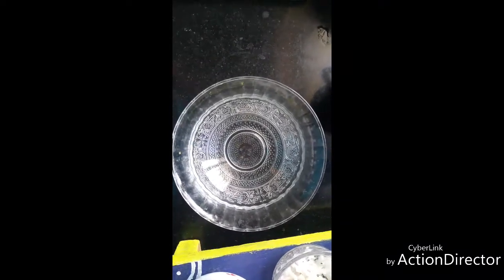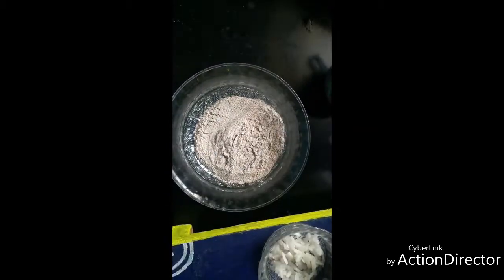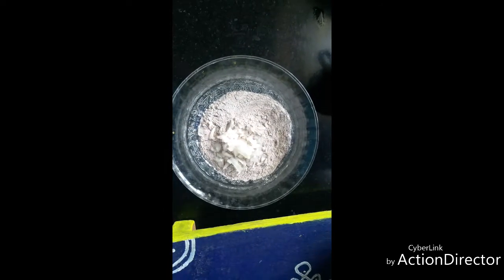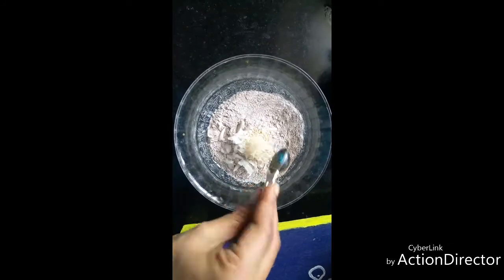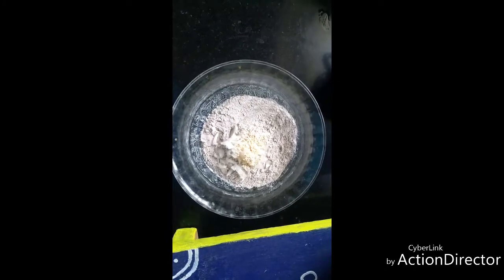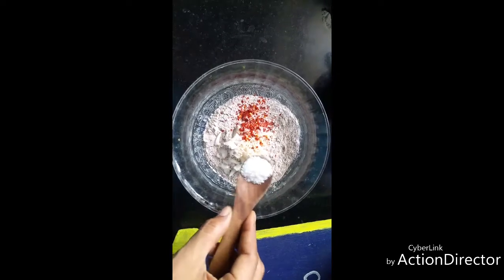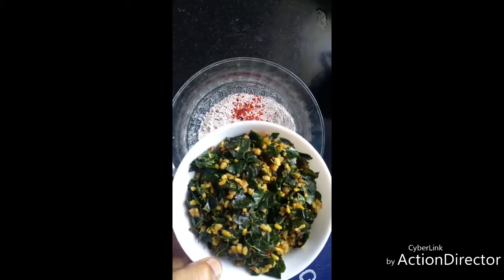Hello friends, now let's see how to make ragi and moringa leaves, or drumstick leaves, adai. It's a very healthy and nutritious breakfast recipe and a traditional one too. For this, take one cup of ragi flour, add one tablespoon of finely chopped onions, one teaspoon of roasted sesame seeds, quarter teaspoon of chili flakes, the required salt, and two tablespoons of drumstick poriyal.